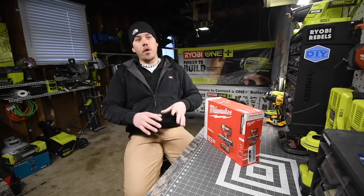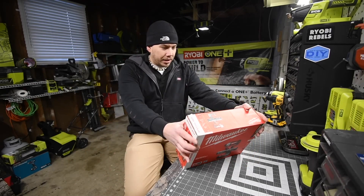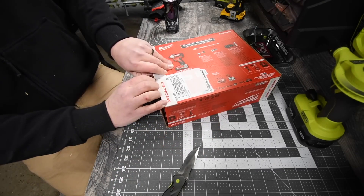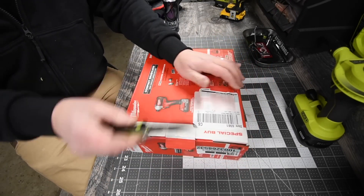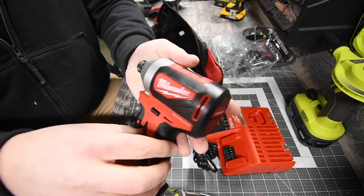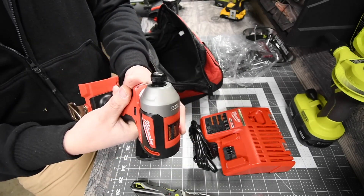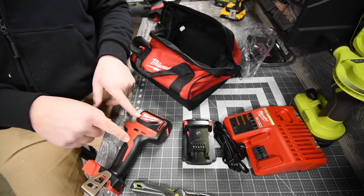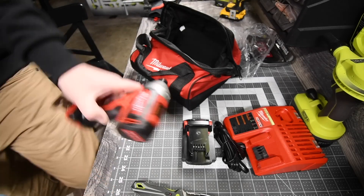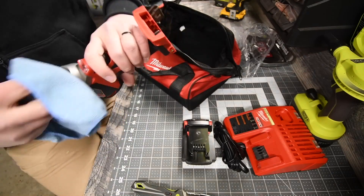Best tool only: the Milwaukee M18 Fuel impact driver proved to be a powerful and efficient tool during testing. Its speed was impressive, taking an average of 3.3 seconds to drive ledger screws, and a mere 12 seconds to drive and remove a lag bolt. Additionally, it excelled in torque, reaching the maximum measurement of 300 foot-pounds on a torque wrench during tightening and loosening tests. The tool's design also offers convenience, boasting 4 RPM settings, a bright light, and a compact size that allows it to easily fit into tight spaces.